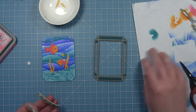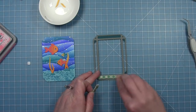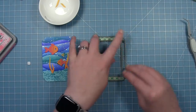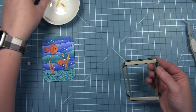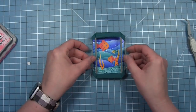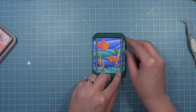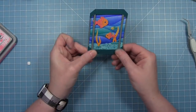Now I'm going to add the foam to the front of the aquarium so that it's popped up off this beautiful background I've created. I've taken a piece of foam tape and I'm cutting it lengthwise so it's a little skinnier, and I'm putting those on the top and bottom parts of the aquarium. I felt like the vertical pieces were too skinny to try and put foam on, and I don't really need it there because these top and bottom pieces will hold this in place just fine.